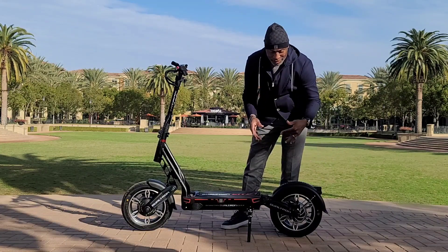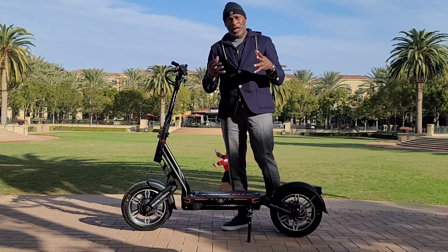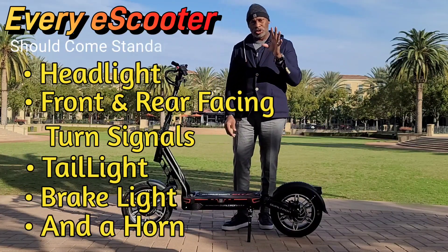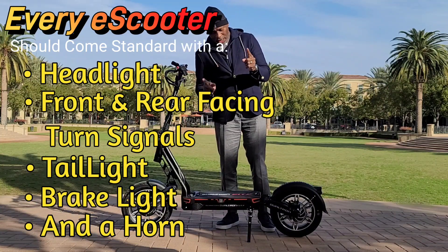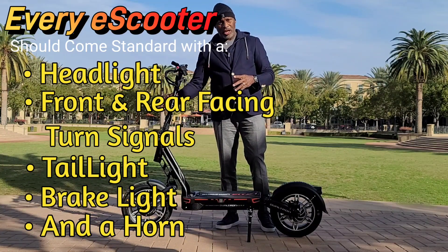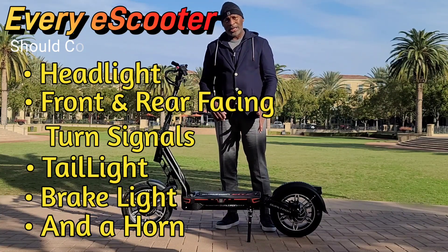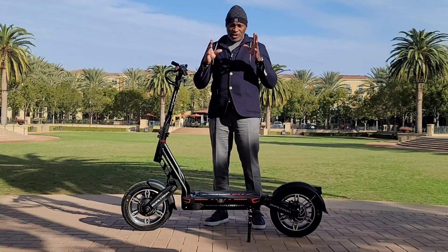I'm a little disappointed because, as far as we've come in electric scooters, companies should be making them with the five features I constantly talk about — the standard features every scooter should come with: a headlight, front and rear facing turn signals positioned high enough to be seen, a tail light, a brake light, and a horn. Those five features should come on every single electric scooter.